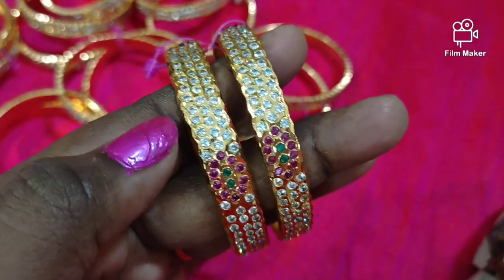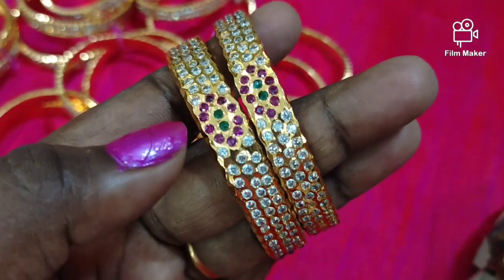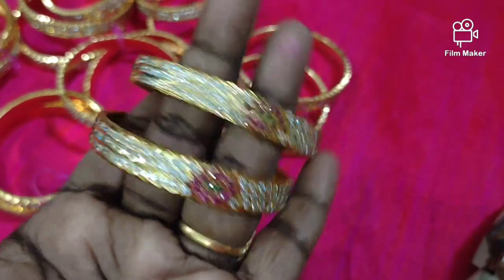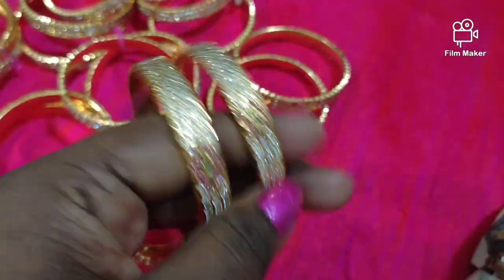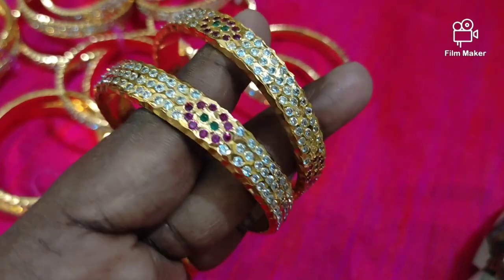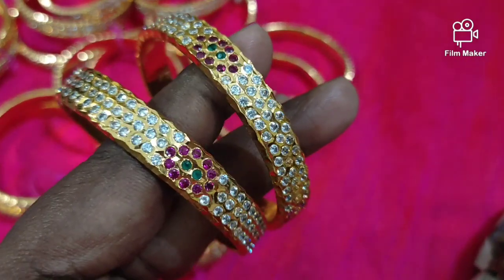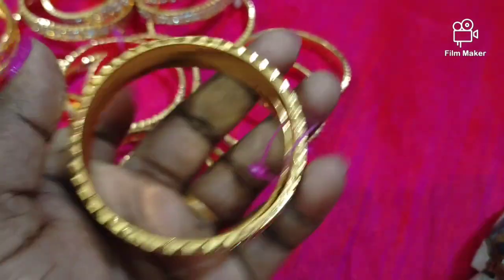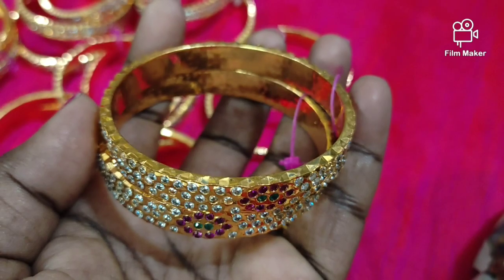First, we are going to show you the 2.4 size bangles. We will show you three layers with multi-stones — ruby, white, and green stones — in a flower design. You will see white stones and a weight layer with a small and smooth finish.